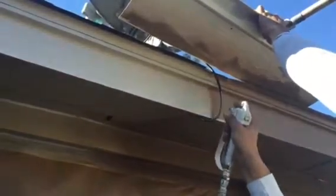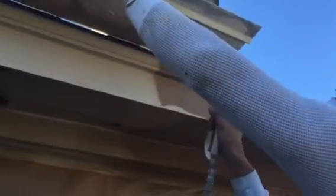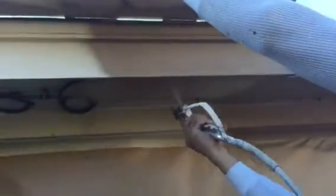Welcome and thank you very much for watching another Christian Painters YouTube video. You are watching this paint being applied to this house.